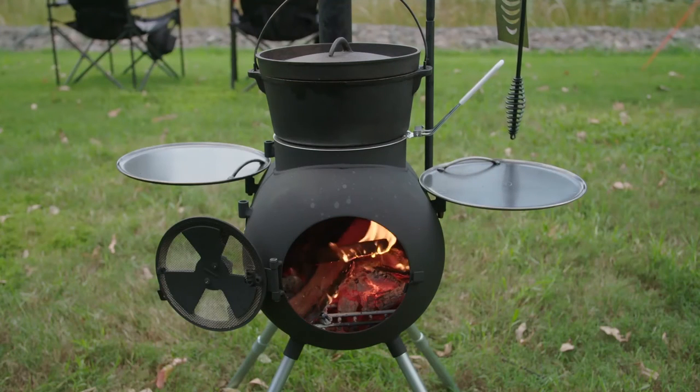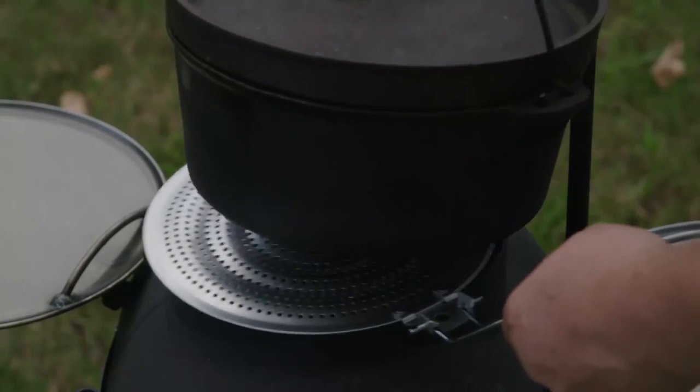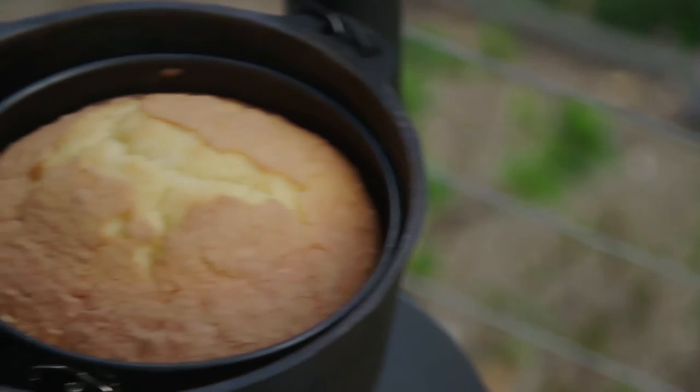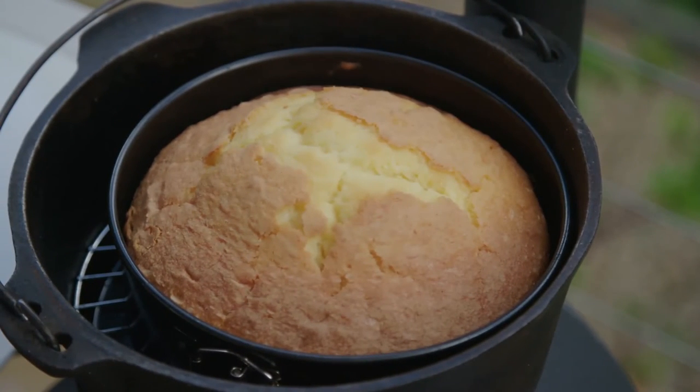A fire producing moderate heat is perfect for baking in an oven on the Ozpig, and with the assistance of a heat diffuser, controlling your temperature is as simple as can be. Depending on the recipe, it may be a great idea to pop a trivet under your cake tin to create space for the hot air to circulate.